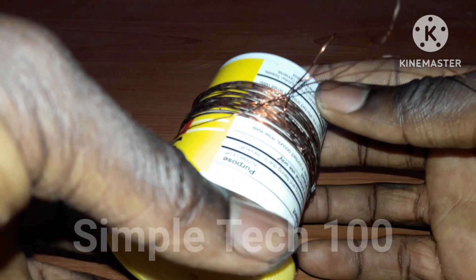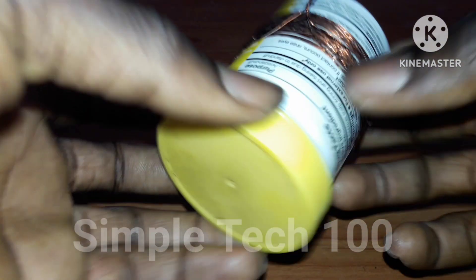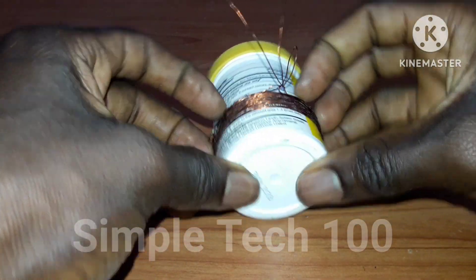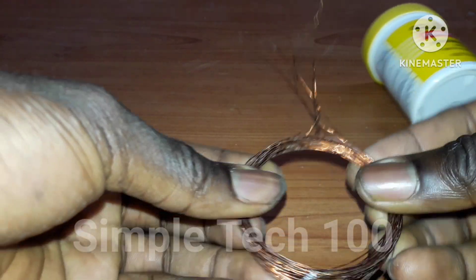One thing has been completed — we have two coils like this, and the middle one is the loop. As you can see guys, the assembly is taking shape.